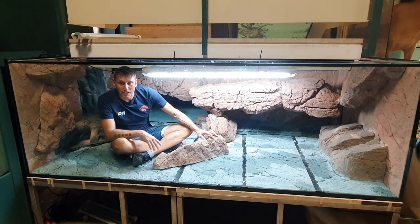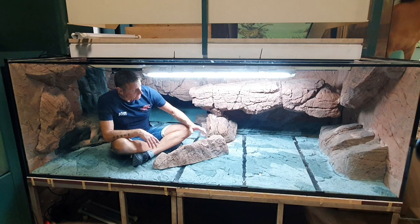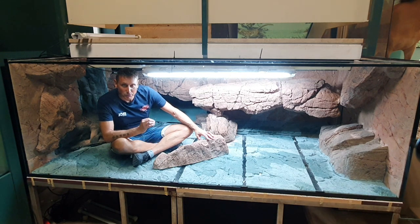Hello everybody and welcome to my latest project here at the Natural History Museum in Karlsruhe, Germany. It's a little bit unusual that I'm sitting here but inside. This is our latest project I made together with the company Back to Nature here last week. This is a special kind of aquarium for Chinese giant salamander.